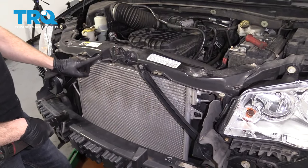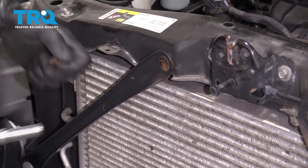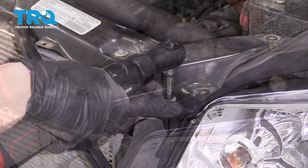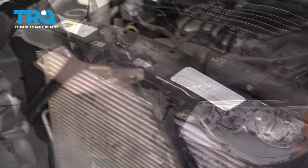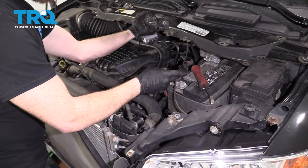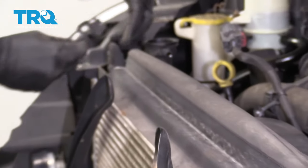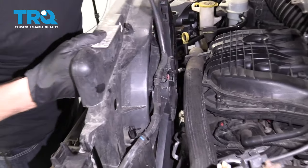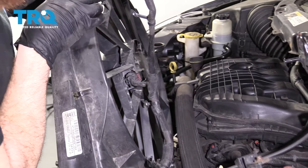Now we're going to remove these bolts right here along the top, and the same along the other side. Lift straight up on this and set it out of the way. Make sure you take this off — we're going to reuse it. Do the same on the other side. Just lift this up out of here a little bit, paying attention and making sure you're not going too far — just enough to get in there.